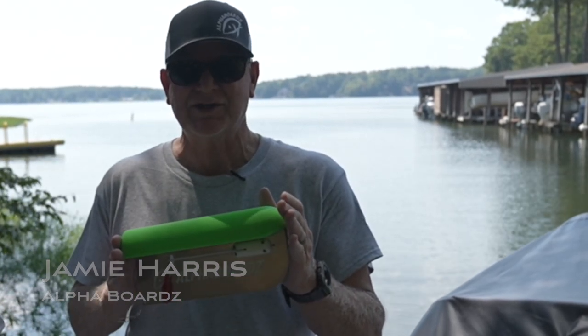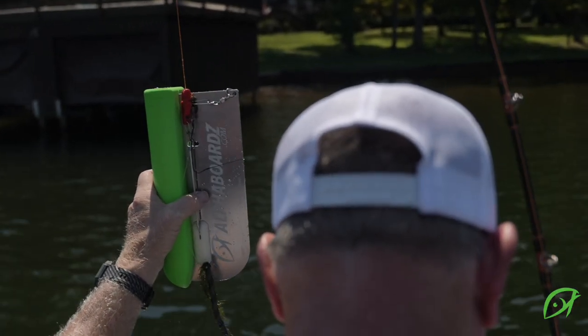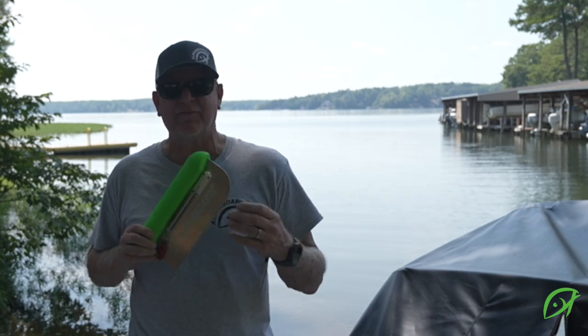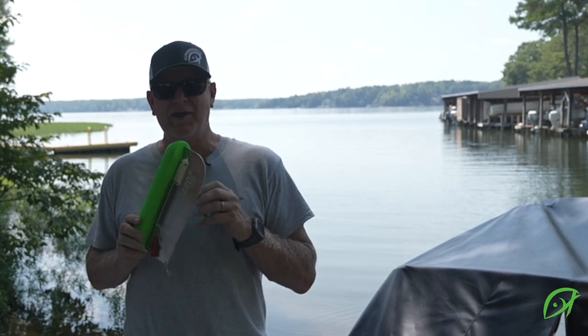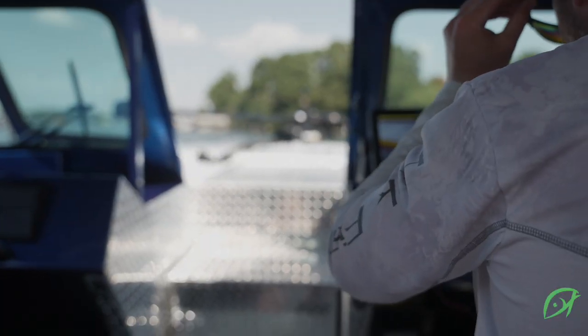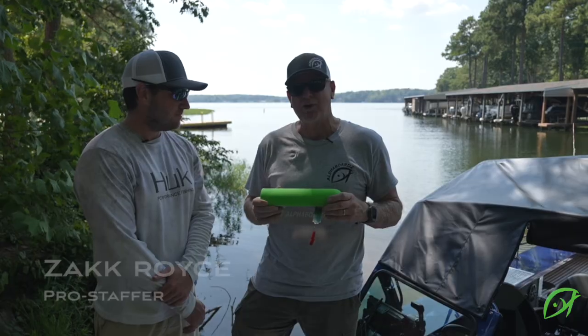Hello, this is Jamie Harris here on Lake Gaston, and we're really excited to bring you this product that we've been working on for a little over two years now — Alpha Boards. A couple years ago we started the concept of creating a new board where the arm can move from one side to the other or fold out of the way, and we're excited to bring on our first pro staffer, Zach Royce.